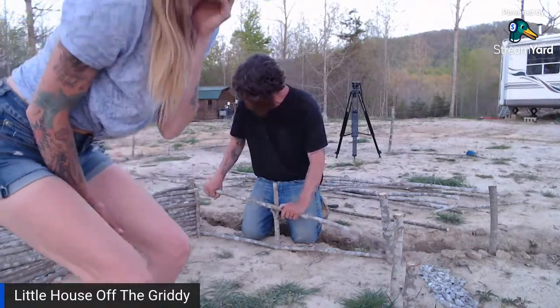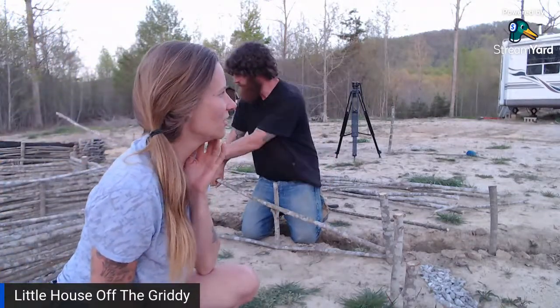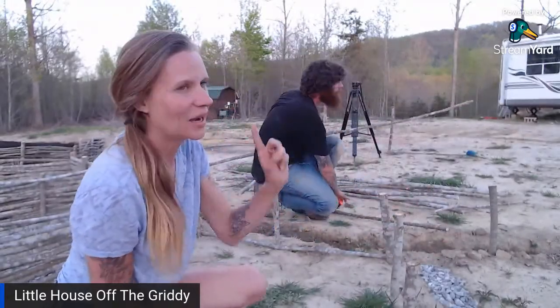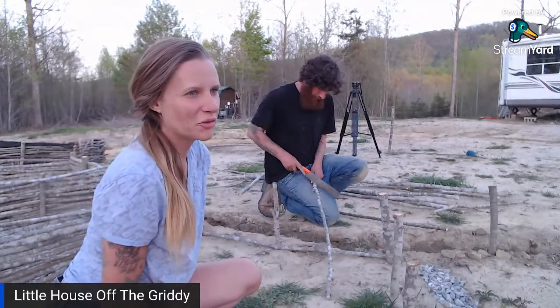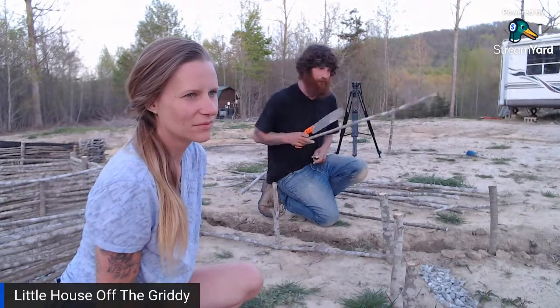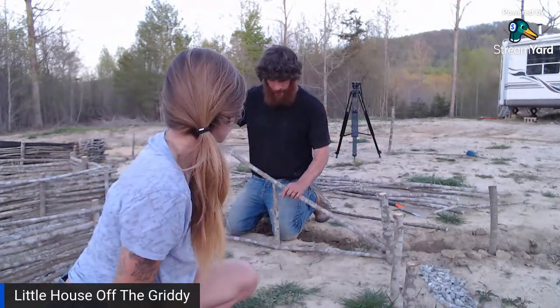We got some good drone footage today. It still looks a little hard to see from the drone, but when we wet the channels it really makes it pop. We're going to do more of that this week. We want to get the rest of the stone too, to fill these channels so it really pops. But I still have to dig them out a little further — I actually hurt my back a couple weeks ago bending over for 12 hours with a heavy pickaxe.